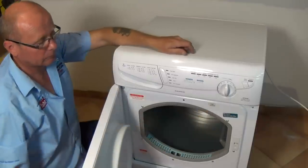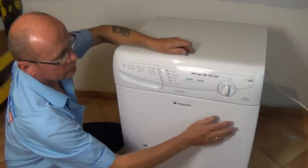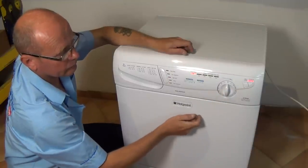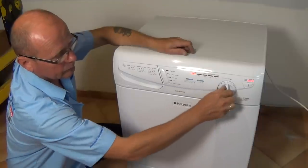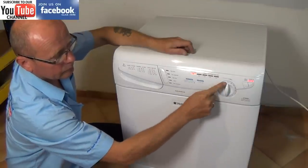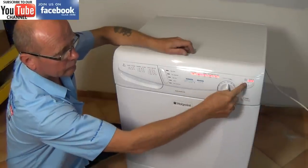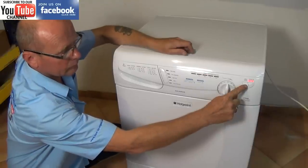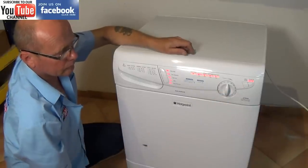Basically we've emptied the tray at the top, which is the collection tray. We've set the machine to about 40-50 minutes and we press start and it shuts down. We try it again and the empty water light error fault actually appears.